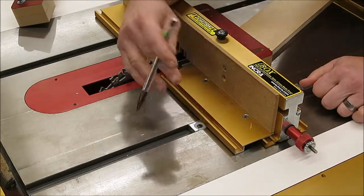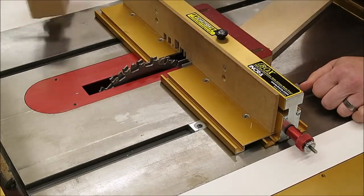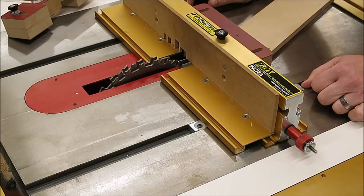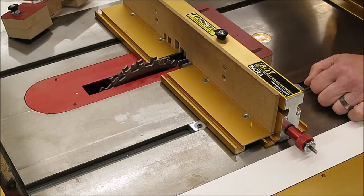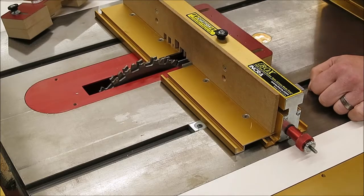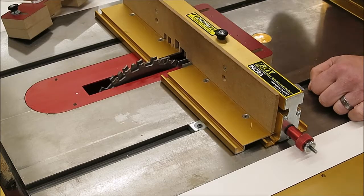Tighten the locking knob on the pipe on top, button down the stock ledge, put the blade guard back on, and you're ready to go. That is all there is to the basic setup. Get a hold of me if I can answer any questions on that, and we'll take it from there.